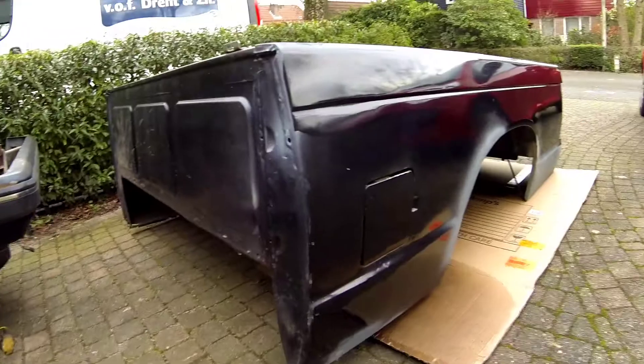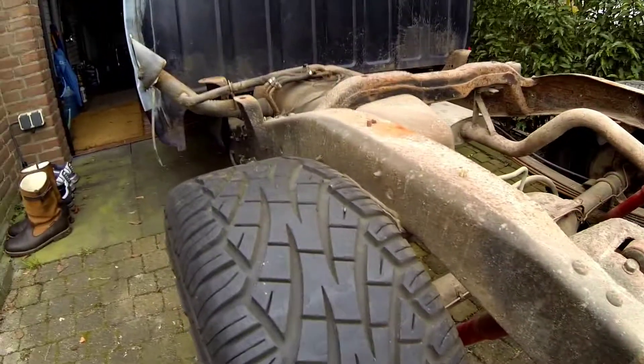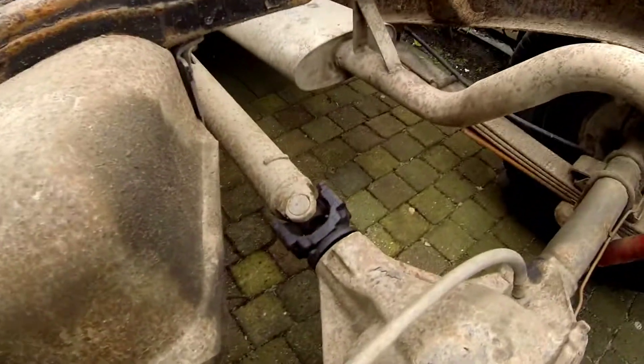Thanks to a neighbor I was able to get the bed off, so it's now off the frame. As you can see there's still a long way to go — everything is rusted and crunchy and I think there's some leakage.